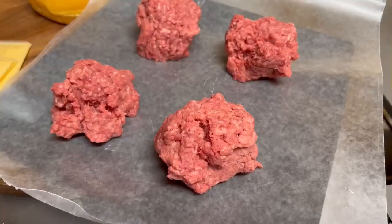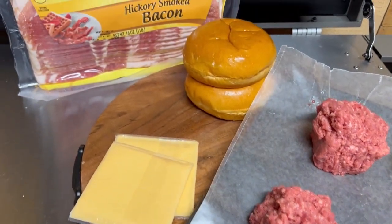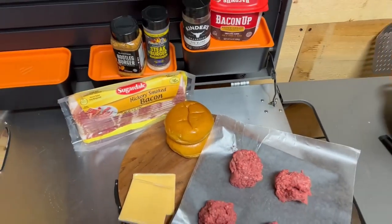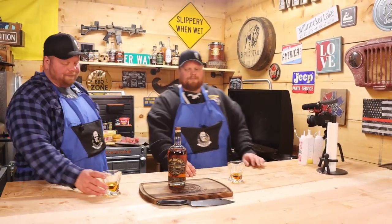Let's go over some groceries. It's easy today. We got some Wagyu beef, we have some bacon, we got some American cheese, we got some brioche buns, and we're gonna use a variety of seasonings. We have the bacon up there, but we're not gonna need it from the shelf because we're actually cooking so much bacon — we're cooking for the next cook after this too. So we're gonna have a ton of bacon grease down there. Let's get going.